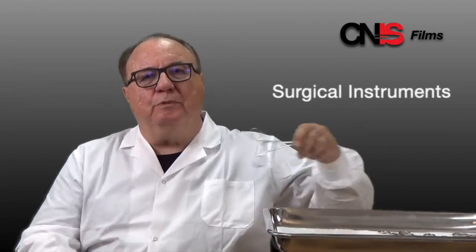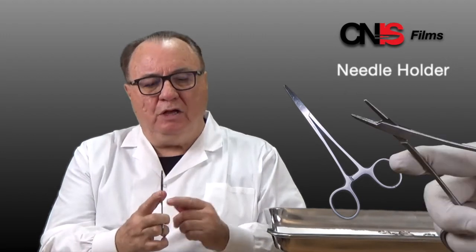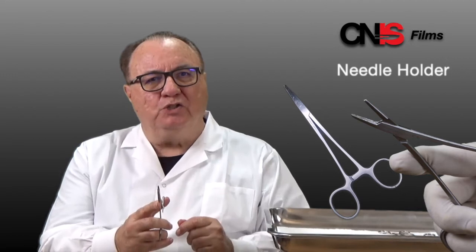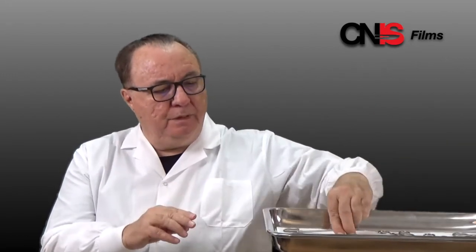You need to know the instruments to be able to do minor surgery. The first instrument is the needle holder. The needle holder grasps the needle in the jaws. The jaws are scored with an X so that the needle will not slip. When you are doing surgery you usually use two hands, so you'll have your needle holder in one hand and another forcep in your other hand.